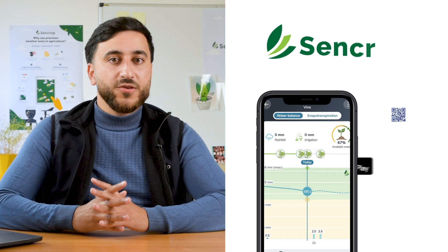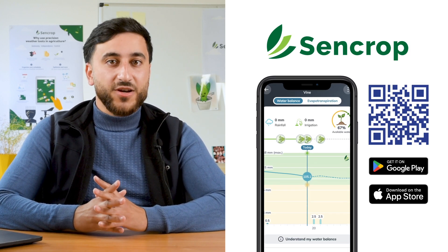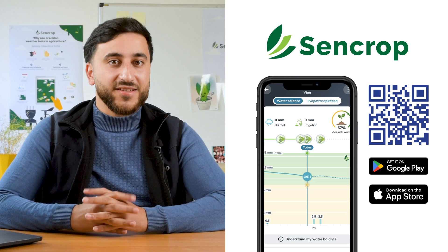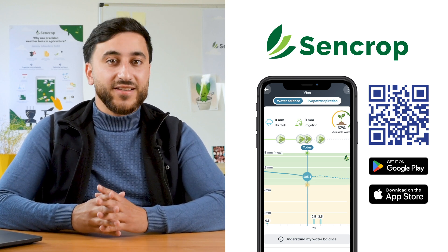With the irrigation module you can optimise the timing of your irrigation and save money. If you have any questions please don't hesitate to contact us or scan this QR code to request a quote. Thank you for listening and see you soon.